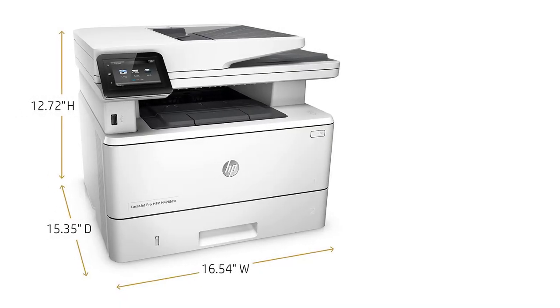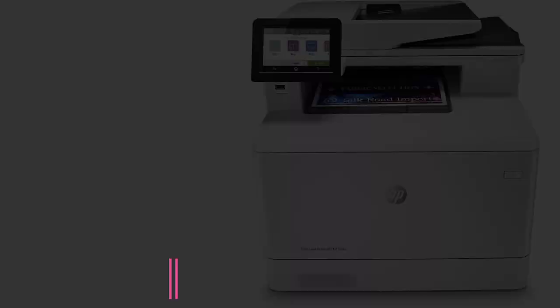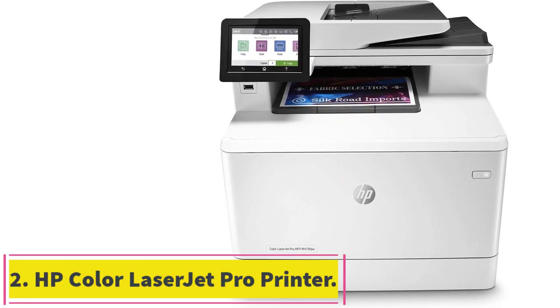Optional HP high yield cartridges hold twice the amount of toner compared to standard printer cartridges. Plus, save up to 50% per page when you print with original HP high yield toner.